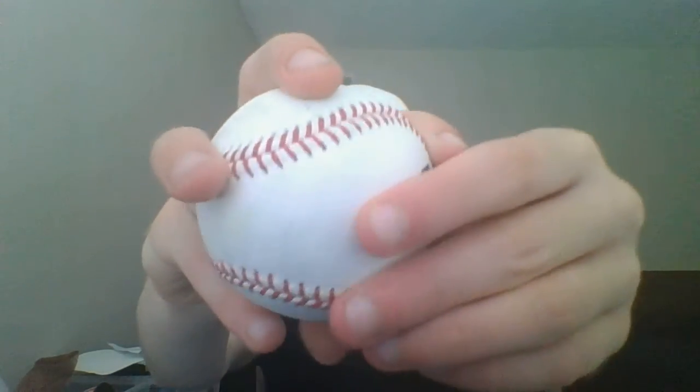Let's use slow motion — it releases off of these three fingers. Hope you guys enjoyed this video, I'll see you all next time, bye!